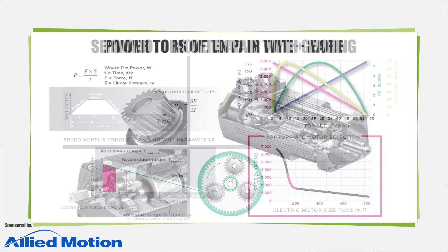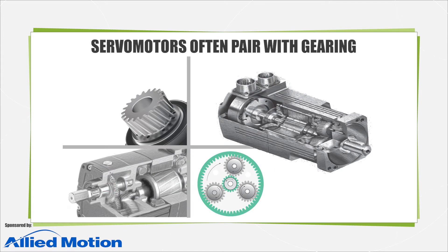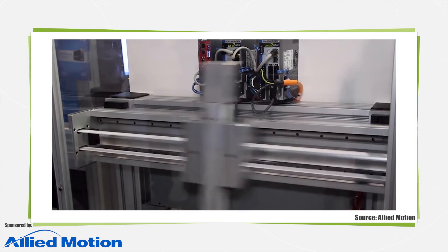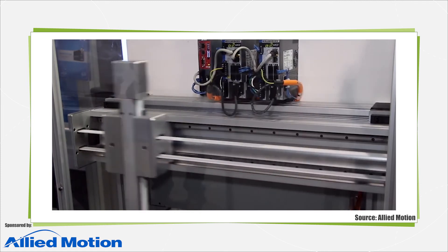Many servo motors that aren't direct drive have top speeds to thousands of RPM. To better leverage their full capabilities, designers will often combine such motors with gearing to trade an increase in output torque with lower output speed. Much of the time, this gearing takes the form of planetary or harmonic gear heads — precision arrangements with high accuracy and efficiency. In a lot of cases, gearing even lets machine builders use smaller motors on axes, which equates to cost savings that may even offset the price of additional gearing.